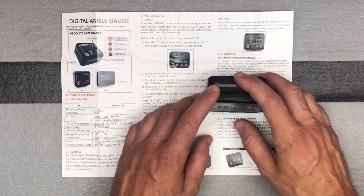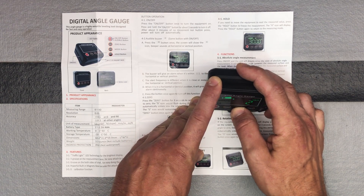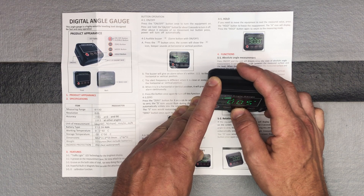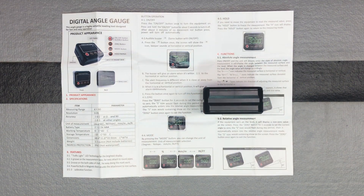Pressing the mode button cycles through percentage, millimeters per meter, and inches per feet for drop measurements. Mostly I'll use this for the angle mode — I think it will work great for making sure saw blades are zeroed properly.